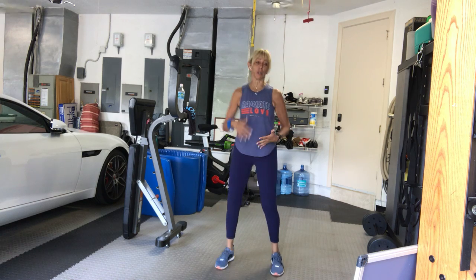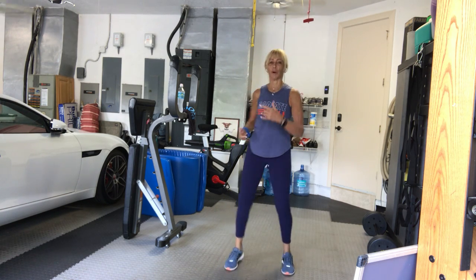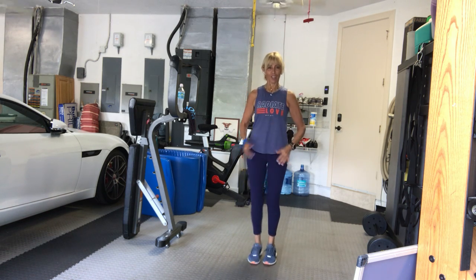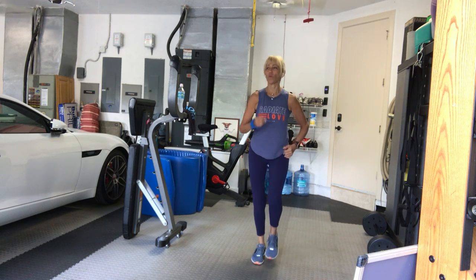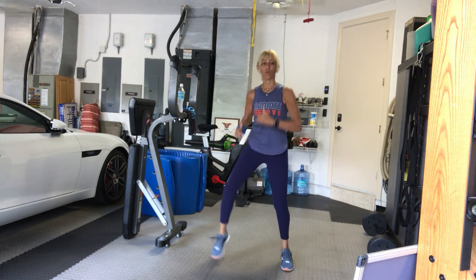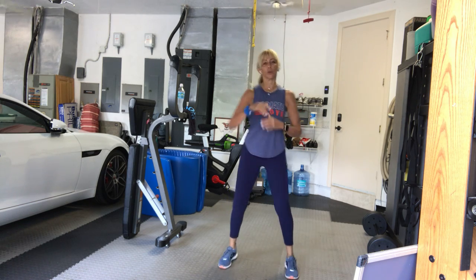So today is pretty much a strength workout — upper body, lower body, everything together. Bring it in. Give me four more here. Take it wide again. In four, three, just take it to a wide squat.